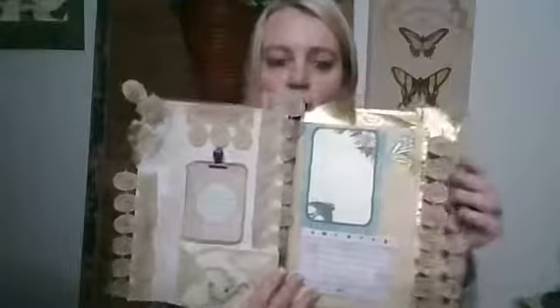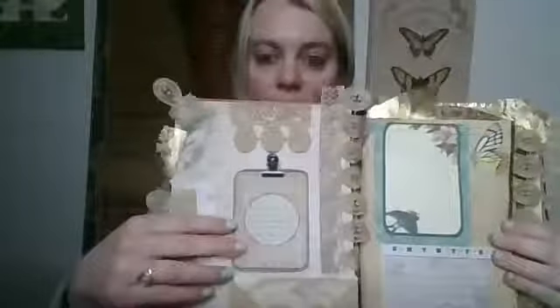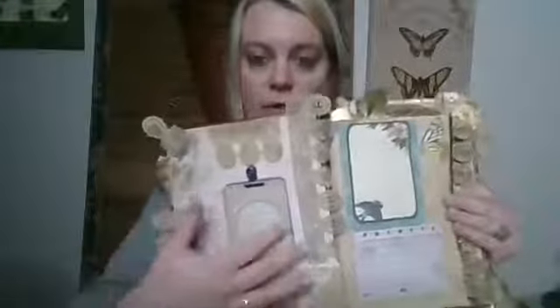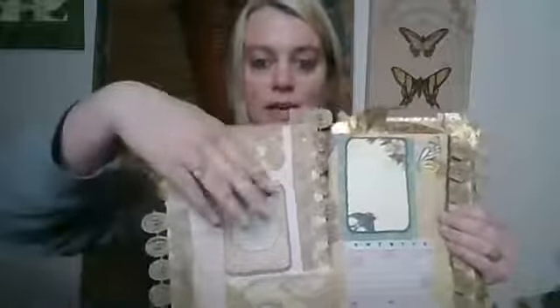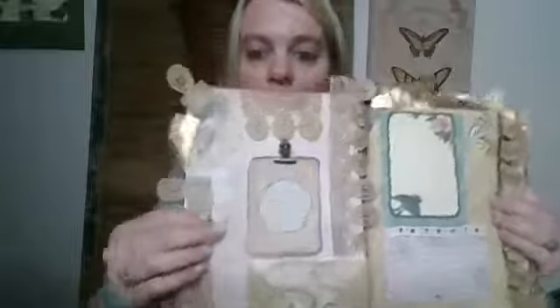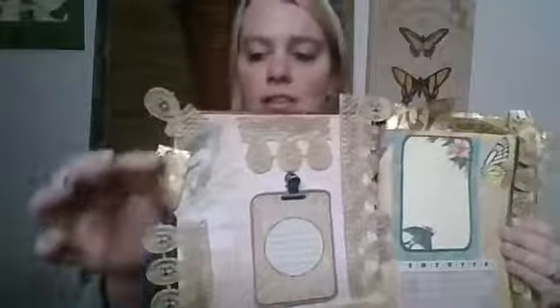Opening it up — this is the front page, and this is actually the inside cover, so this page is quite hard. Down here it has an envelope, and then this is a card that you can take out. There's lined paper underneath that you can write on, or you can write on the card and switch the card out just by undoing the clip here. I made it so it's fully functional.